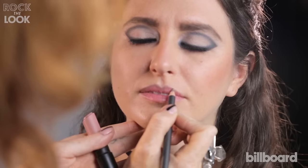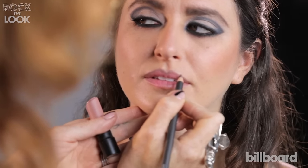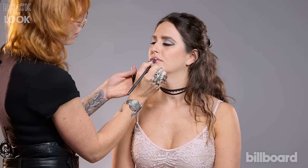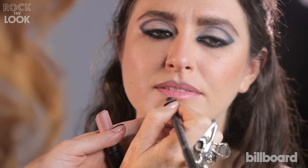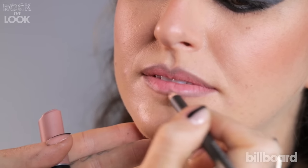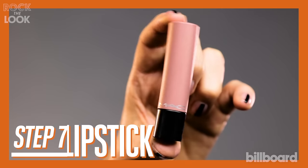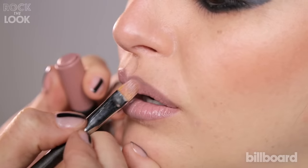Stone lip liner is a must, and I'm going over the edge of Brittany's lip — so instead of doing it on the lip line, I'm doing it just a bit over. Same on the bottom, and this time we're not blending the lip liner; we're leaving it as is. Starting on the bottom and working to the edge of that lip liner.